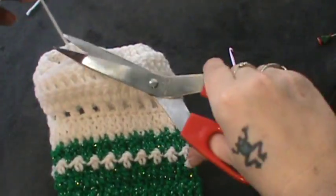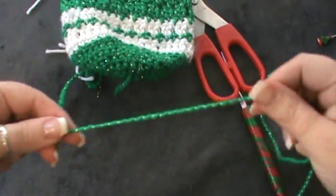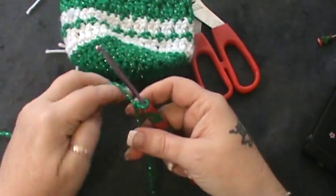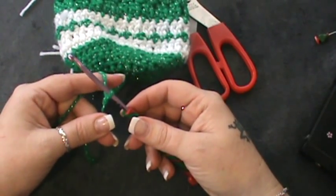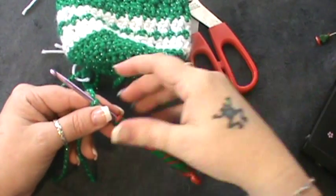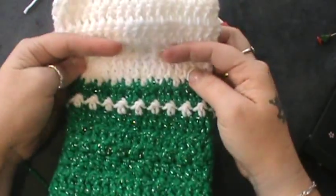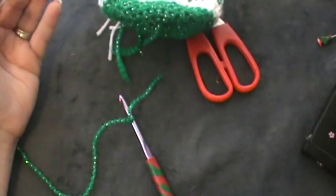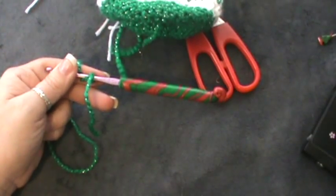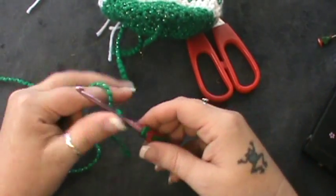Looking good so far. Now for the next part, we will be working on our tie. Set the bag aside. I'm going to use green — pick your color. You're going to start a new chain, chain 75, and then you're going to slip stitch all the way across the entire chain of stitches. Then we will weave that in and out of where we did our one double crochet, skip one double crochet. We will also make our pom-poms. So go ahead and chain 75, then slip stitch in the second chain from the hook all the way across.